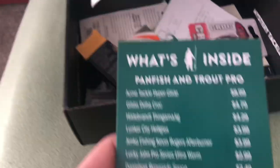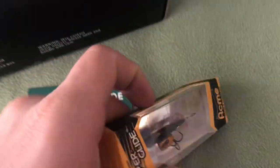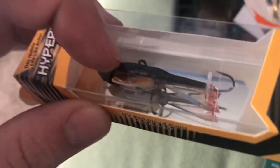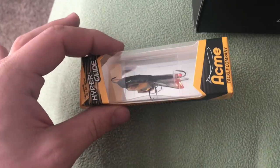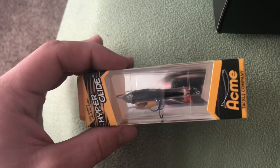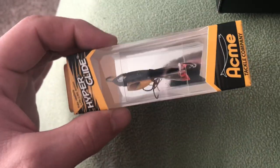The first thing we got is the Acme Tackle Hyper Glide for $8.99. This is basically a jigging wrap — you may have seen this in Uncut Angling's videos or ice fishing videos. It has two wings on it, giving it a very glidey action in the water, which is incredibly cool. Unfortunately it's open water season here, so I won't be using it for ice fishing, but I can use it vertically jigging. There are plenty of ponds around me and I can probably slay trout under my fish finder with this. I've always wanted a Hyper Glide.